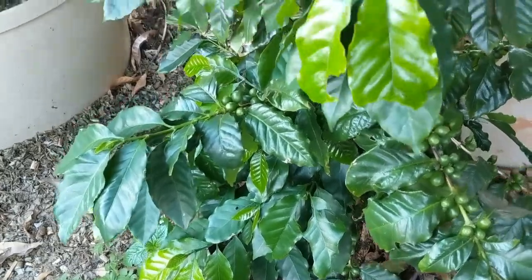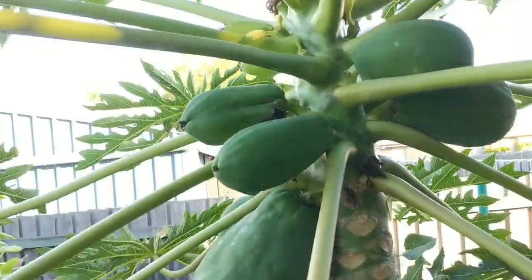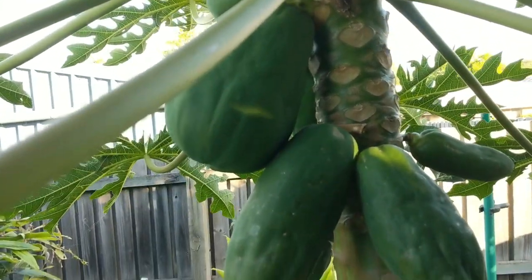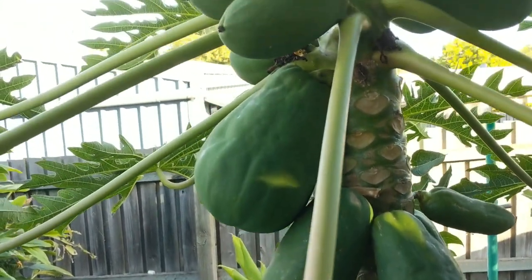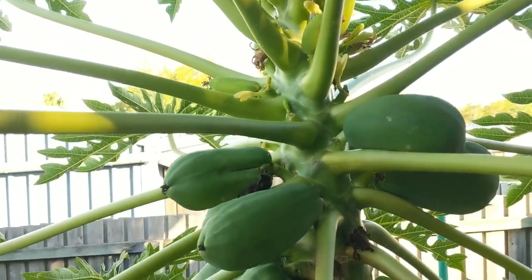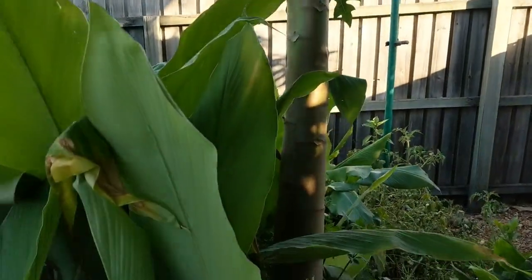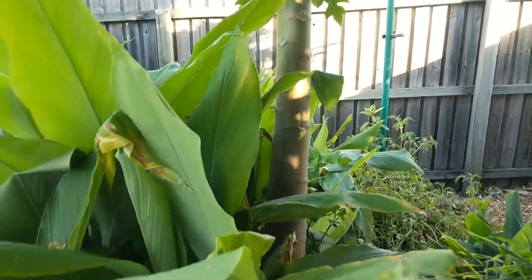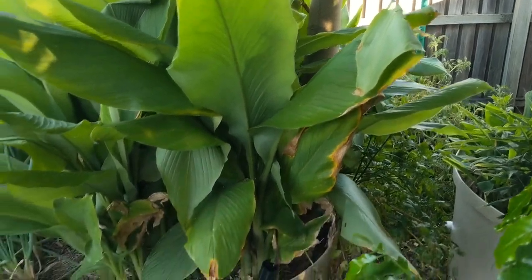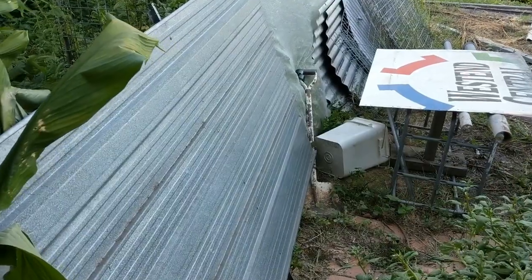Just a look up here at the papaya - there's a load of fruit on there at the moment. Some are big enough to take off to use as green papaya in salads, and there are more little flowers up the top. I did show in a video how we feed up papaya and obviously I've done something right - it's just a little volunteer that came up in the turmeric bed.